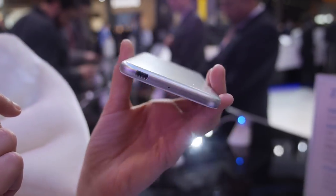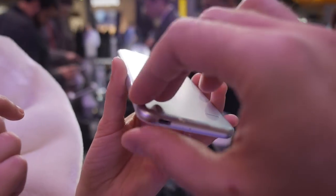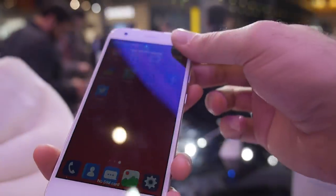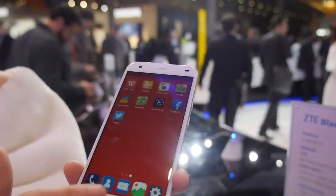There's a micro USB port on the bottom, and it has a very thin design with nice buttons. It looks pretty cool with a good display — this is a 720p display.